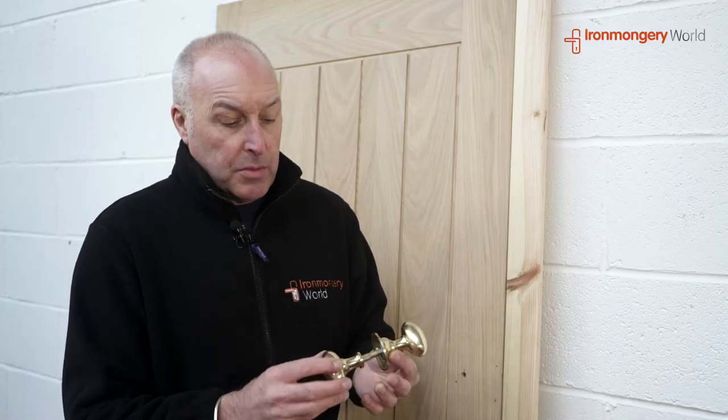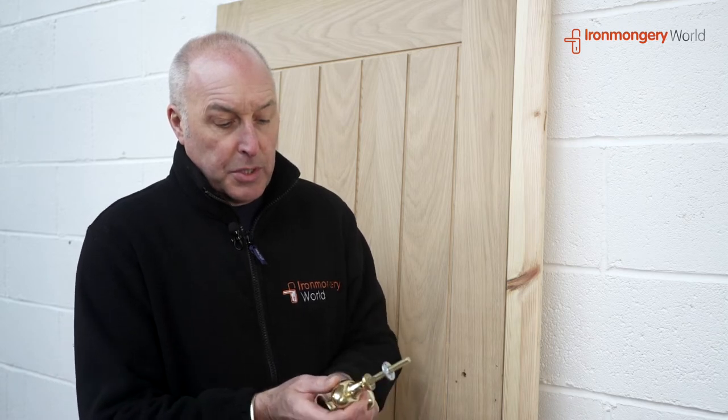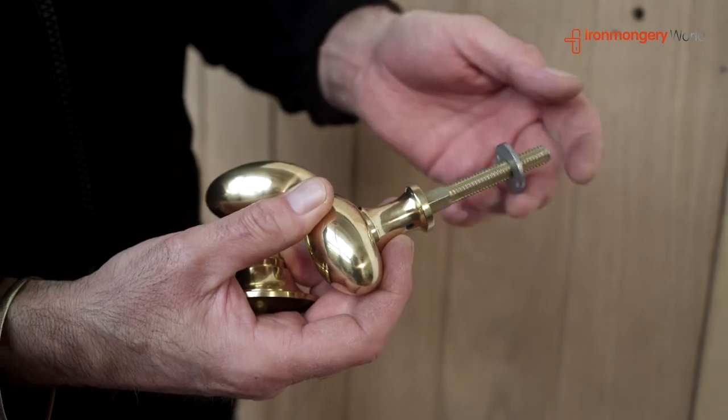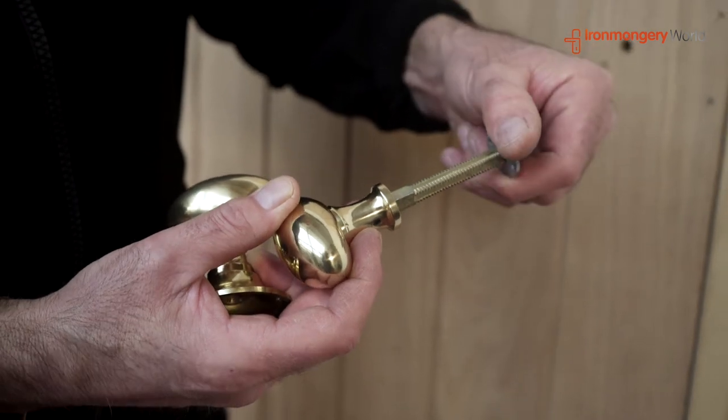So this is how your handle comes — simple as that, a two-piece handle. It comes apart. As you'll see there's a section here, a little nut. Unscrew this off before you put the handle in, and this then fits back on itself.